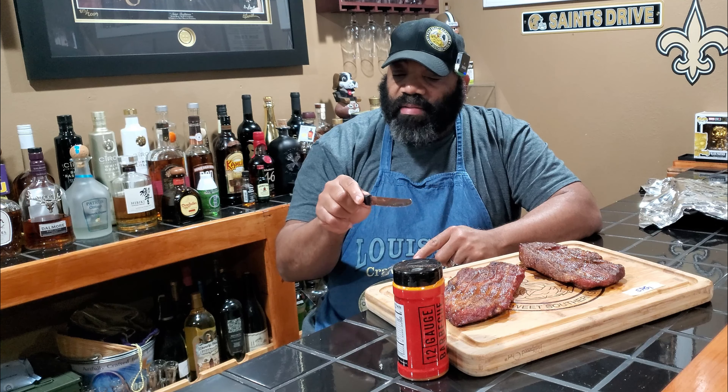It smells fantastic. That smoke is fantastic. The 12-gauge pork rub tastes good. It's got some sweetness to it and a little spiciness to it, not very much. It does have a very good flavor, but it's lacking some salt and I think it needs a little bit more pepper. It's a good rub, but I think in combination with something else, it'll be much better.